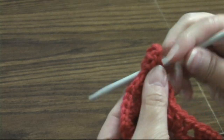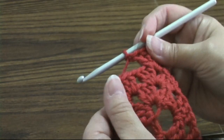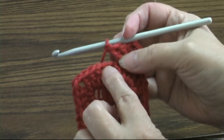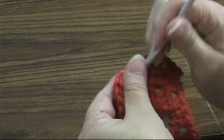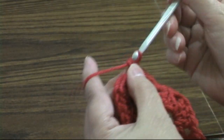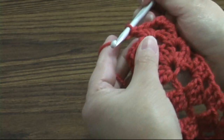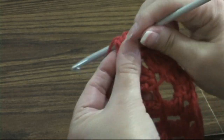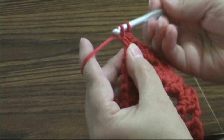Now we're going to notice something different. I'm going to chain one here just like we did before, but now we have a chain-one space already here, so we're going to make a shell here. This is going to be our short side. Then we're going to chain one and make another corner: three double crochets, chain three, three double crochets.